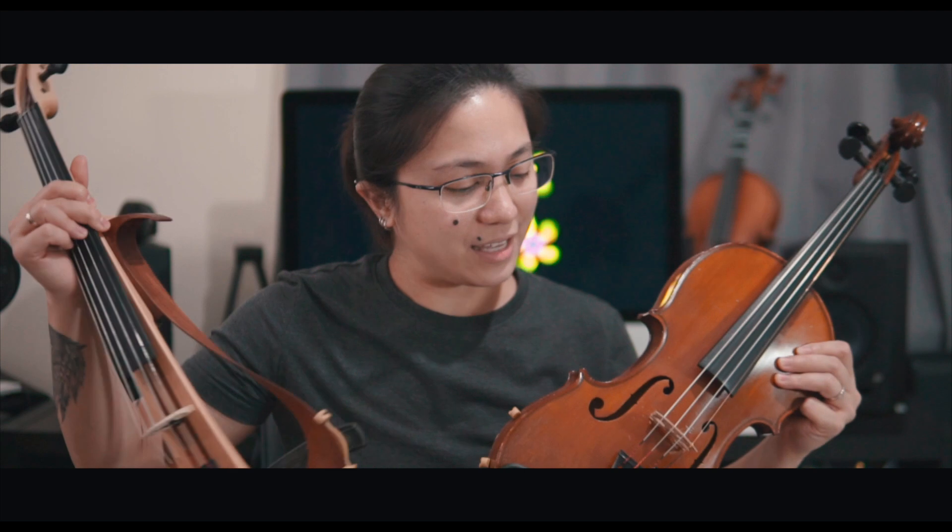Let's talk about electric and acoustic violin today. I'll also share how I choose which one to use and why I choose one over the other — of course, it depends on the circumstances.